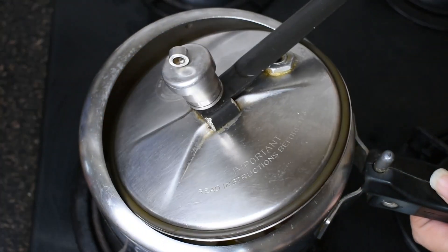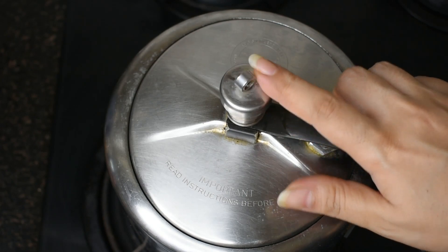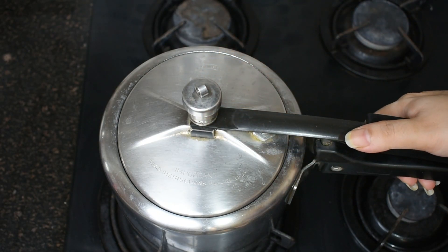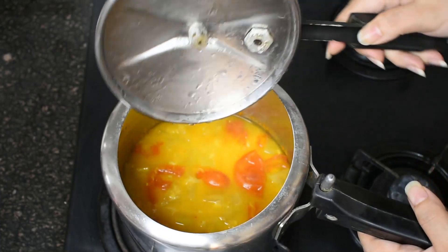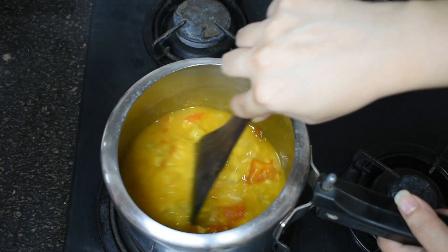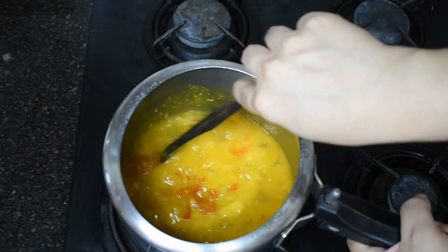Now we will add a little water, close the lid of the cooker, and cook for around 3-4 whistles. The steam has come out, we've had 3-4 whistles, and now we will open the cooker. The ingredients look very good and now we will just blend it and our soup will be ready.